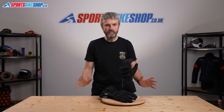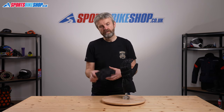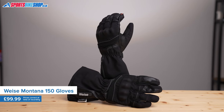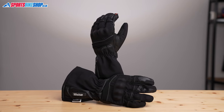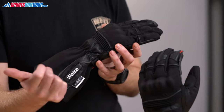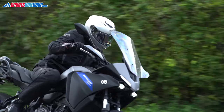The first and most noticeable thing about the Vice Montana 150 gloves is the length of the cuff. The cuffs are a good two to three inches longer than most regular bike gloves, and that means you've got a much improved chance of there being no gap between your jacket and your gloves, giving you a better seal for riding in winter.